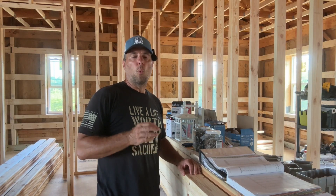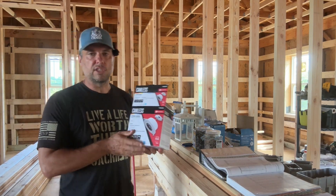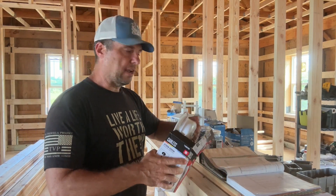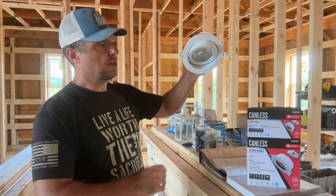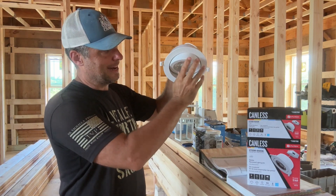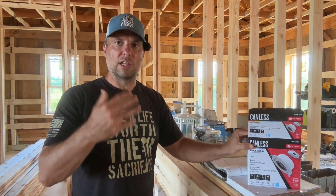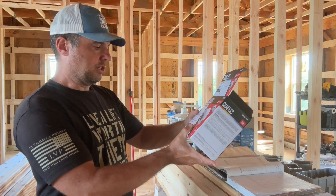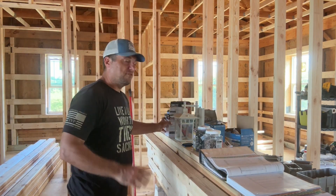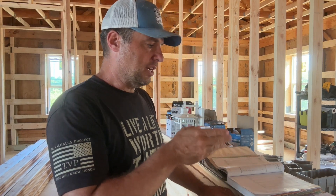Step one was determining what fixtures and lights we wanted on the exterior. We decided to go with canless recessed LED lights — I really think that's the way of the future, they burn a lot less electricity. These are gimbaled lights; because our ceiling is cathedral we wanted to be able to adjust the light to point down rather than sideways. These pull 13 watts and put out 850 lumens. We have six of those, so 13 watts times 6 equals 78 watts.